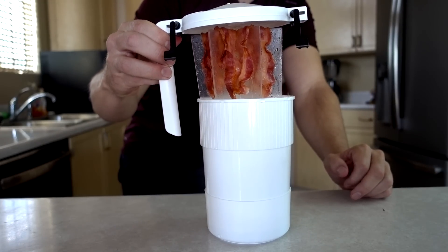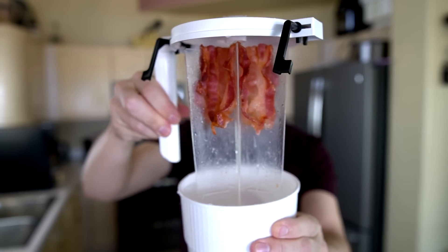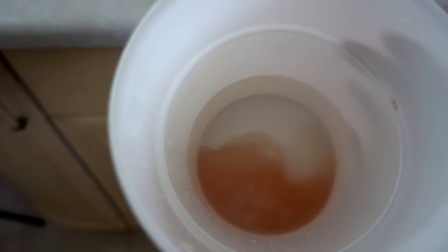Oh wow, it's steaming! And there's a lot of grease in there. Wow — ouch, it's kind of warm. Bacon definitely shrunk, but it looks cooked. Yummy bacon grease.